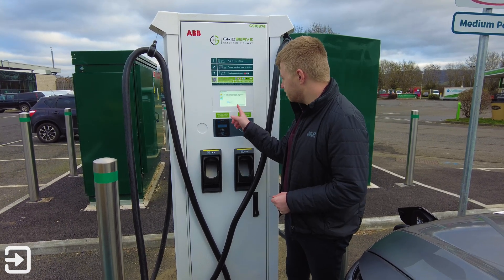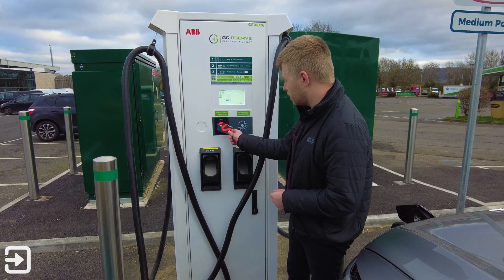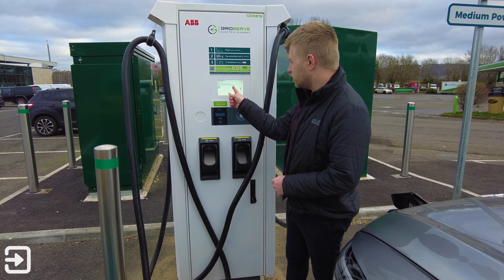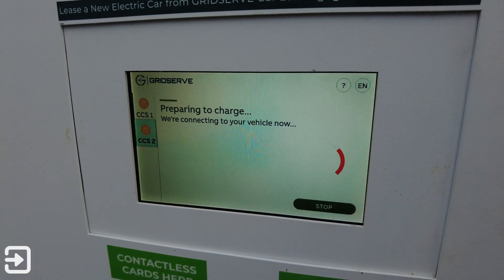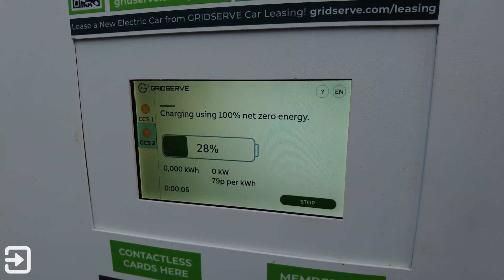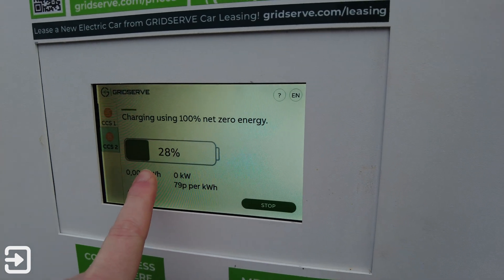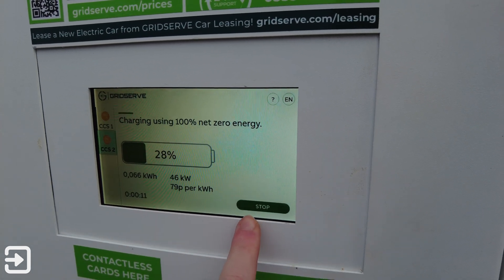Simply click start on the screen and then you can tap your credit card on the card reader. A few moments later it says the charge authorization was successful. Your charging session will now begin — it says preparing to charge, we're connecting to your vehicle now. You can see here the rate is 79p per kilowatt hour. It shows the charge level of the battery on the car.